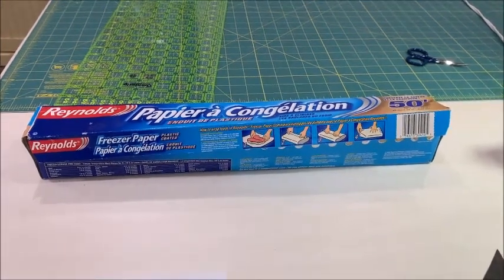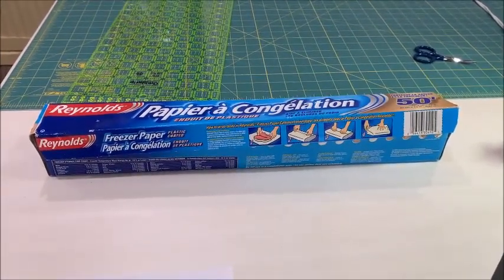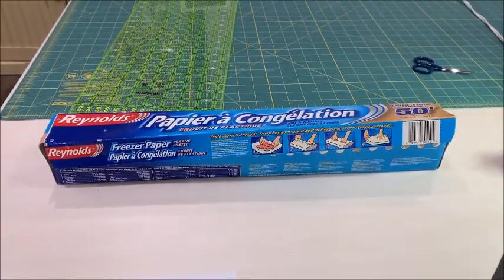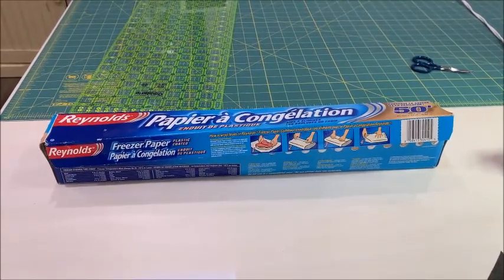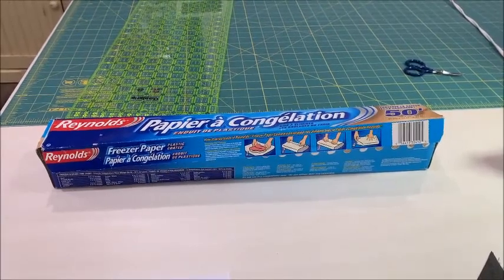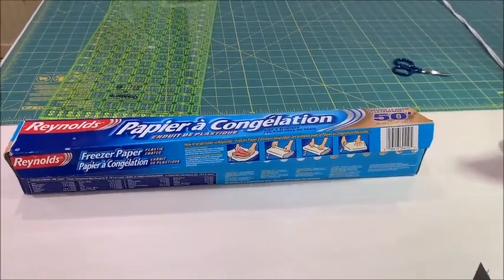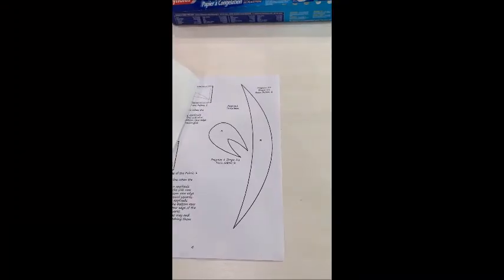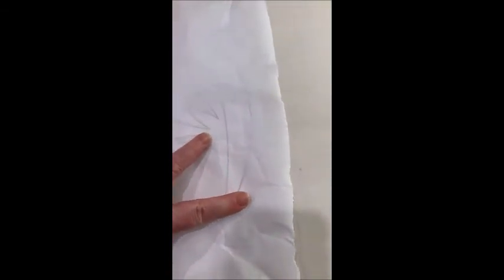I use the Reynolds white freezer paper which comes on a roll and I buy at the grocery store. Sometimes it's hard to come by because they've replaced it with the brown which is really hard to see through, so you will need the white. If you can't find this at your grocery store, there is freezer paper available at your quilt shop in smaller pieces like eight-and-a-half by eleven. You place the freezer paper on top of your pattern paper and if you press down you can see the edges of your template shape. You can use a light box underneath but you really don't need it with the white freezer paper.